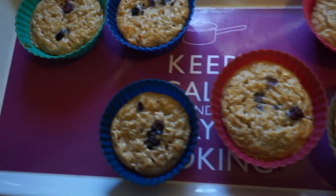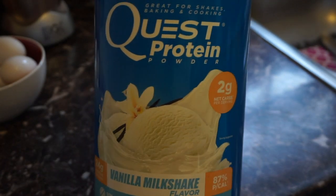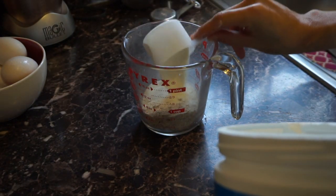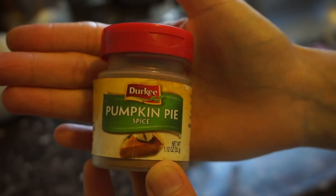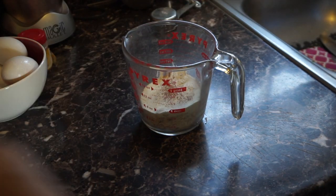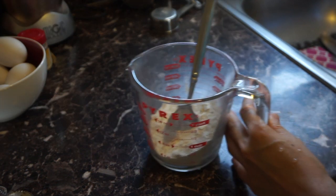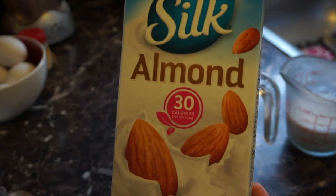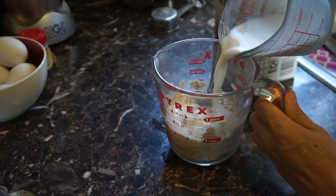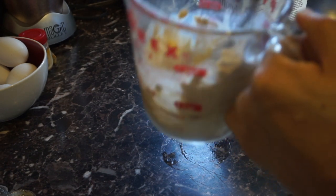For the blueberry oatmeal muffins, I have a cup of oatmeal. I'm gonna add one scoop of Quest vanilla protein — you can use any protein of your choice. One scoop, about half a teaspoon of baking powder, and some pumpkin spice — I'd love to add cinnamon but I don't have any, so I'm substituting with pumpkin spice. Mix everything well before adding wet ingredients: one whole egg and about half a cup of vanilla unsweetened almond milk. If you use a different protein you might need less liquid, since Quest is a little thicker and requires more.